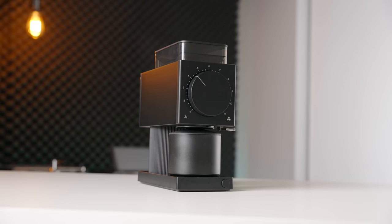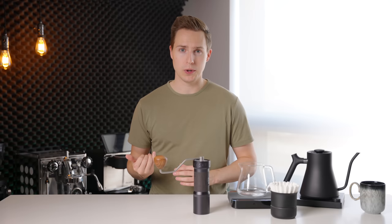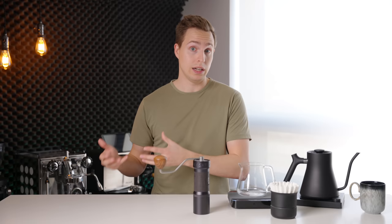Last week we released a video on the new Fellow Ode Gen 2 — it's linked up here. That has thrown a bit of a wrench into these plans because it is an amazingly good value-to-price-point grinder. I still think that with the base burr set, the EasyPress OK is producing cups that I enjoy more. However, if you want an electric grinder, that is probably the one that would be sitting on this table right now.